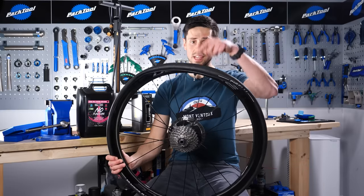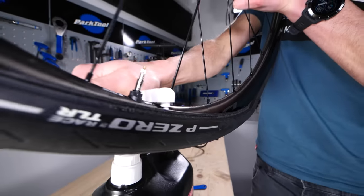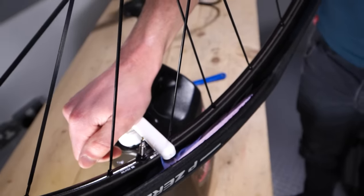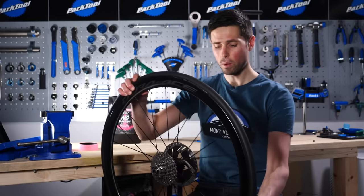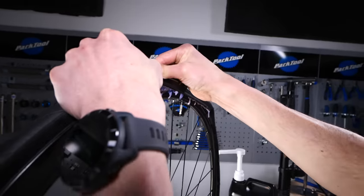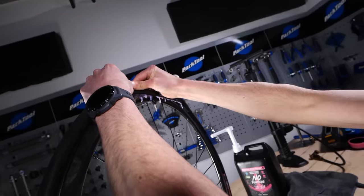Step five: make sure this section is at the bottom, ready to pour our sealant in. With our sealant in the tire, we can now rotate our wheel so the open section of the tire is all the way back to the top. We can then push the tire all the way back on with, hopefully, our thumbs. This bit always makes a little bit of a mess.